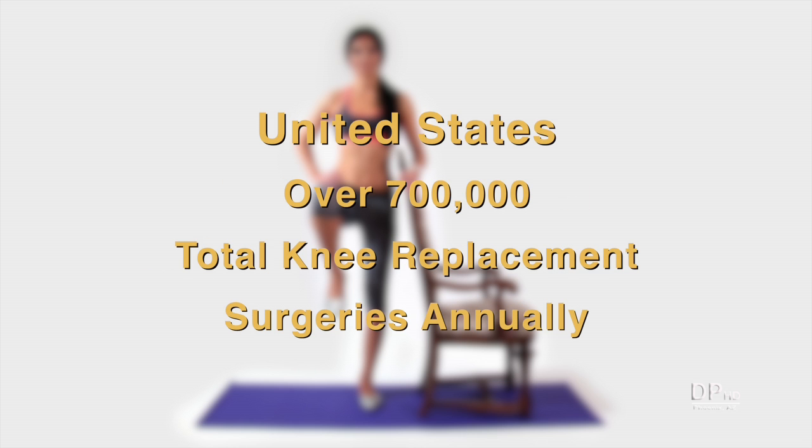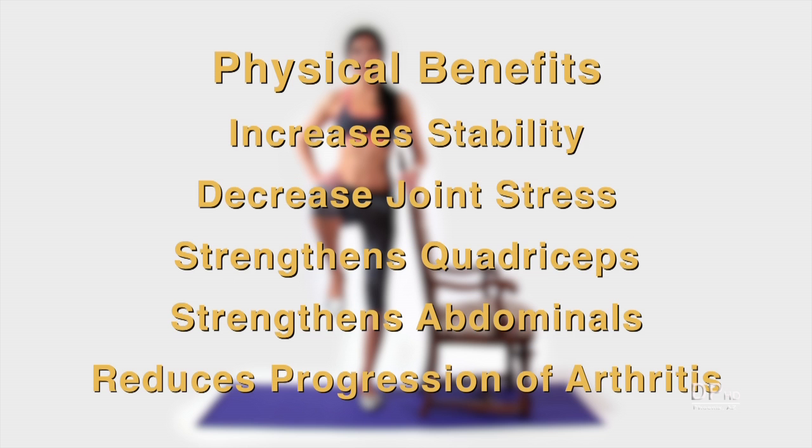In the United States, there are over 700,000 total knee replacement surgeries annually, and that number can increase as a sedentary population ages. This simple exercise, which you can do at home, work, or on travel, has numerous physical benefits, including increasing stability, decreasing joint stress, strengthening the quadriceps and abdominals, and reducing the progression of arthritis.